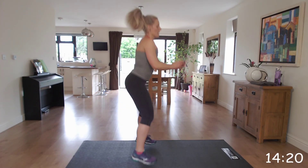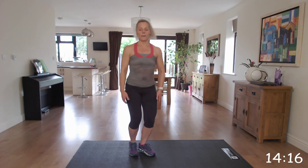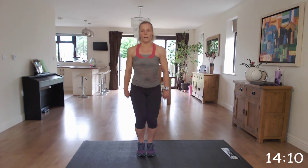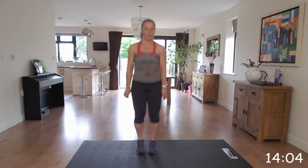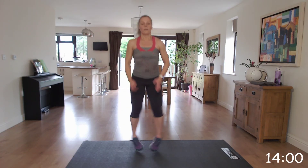Jump down, march it back up. Jump down, march it back up. Great, last couple. Brilliant.